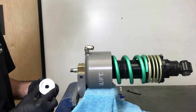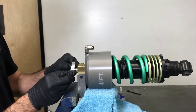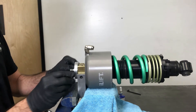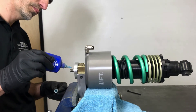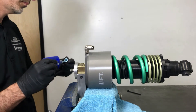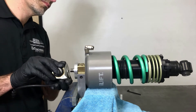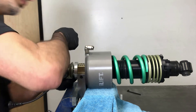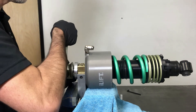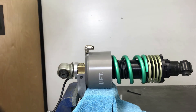For factory shock absorbers or aftermarket shock absorbers that require them, install the spacer with the counterbore facing up as shown. Make sure the threads of the shock absorber and top mount have been cleaned of old thread locking compound. Apply medium or blue thread locking compound to the threads of the top mount. With the perch threaded all the way down on the threaded sleeve, place the exposed shock shaft in the shaft clamp and tighten the top mount.